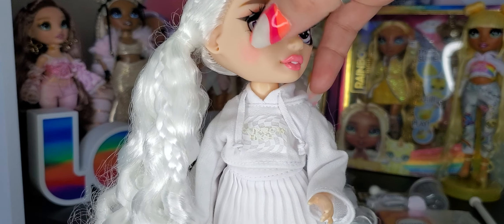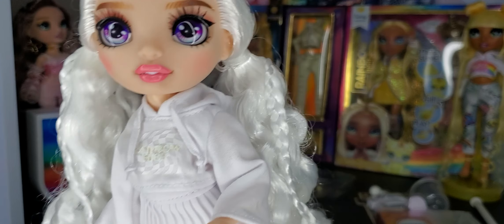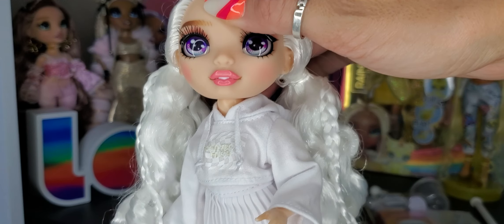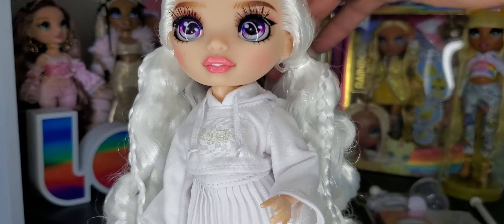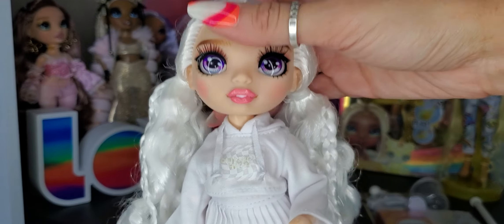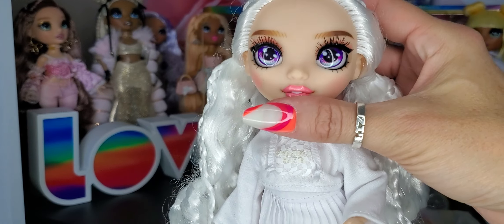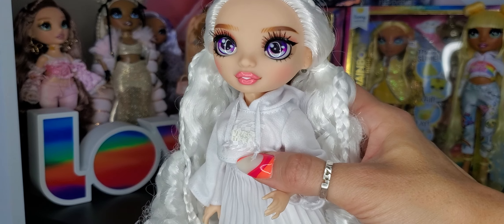She has rosy pink cheeks — just a little hit. Her lips are pretty pink, like a bubblegum pink. Actually it looks a lot pinker in my camera than it does in real life — it's more natural looking in real life with a nice gloss. I think it's a nice, somewhat natural color — it's not overdone. I think she has a beautiful face mold. I think she's pretty. She has pierced ears but no earrings.